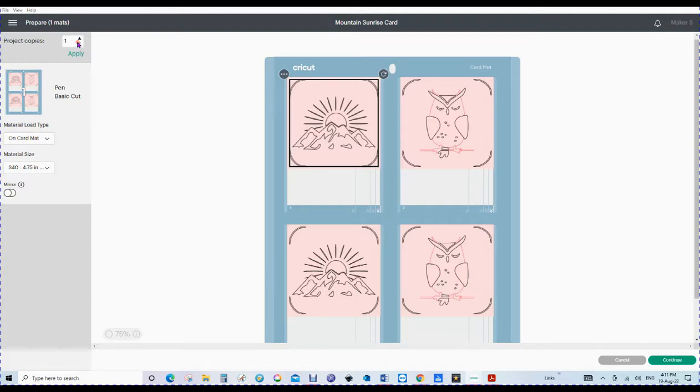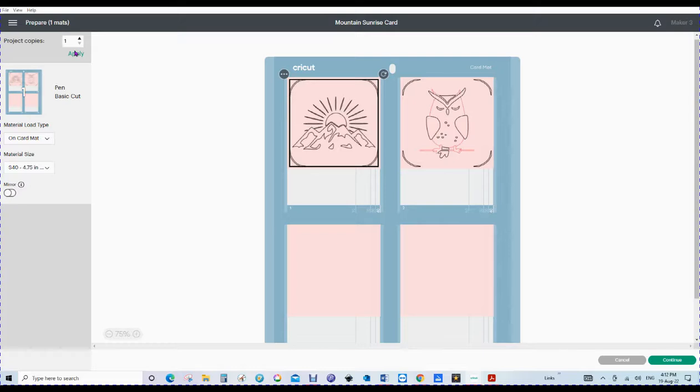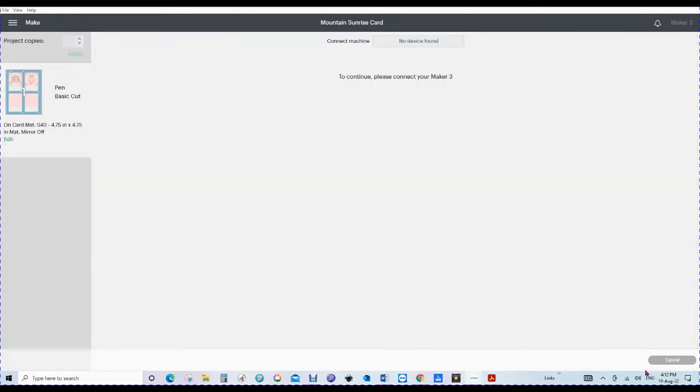I'll take this back to one and just go down to two. As you can see, if we were doing this it would just put our extra things on the mat. The card mat looks just like this — we're going to go ahead. These are insert cards and you know they're insert cards because they've got little corners in here. We're going to go continue. My device is a Maker 3 and it's deciding today that it's going to have a little bit of trouble finding it, but it will find it. My little light on the machine has turned blue — so that's great.